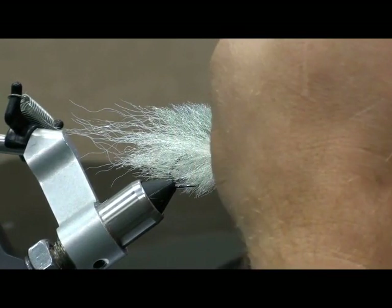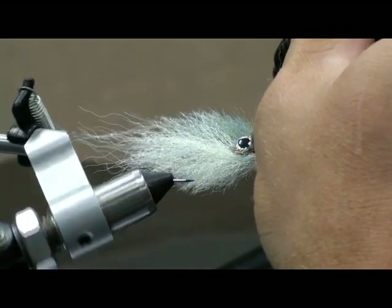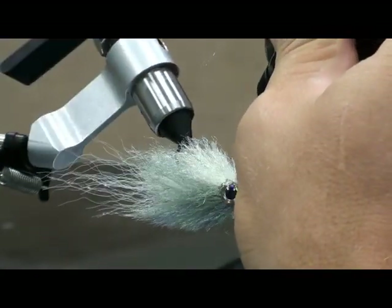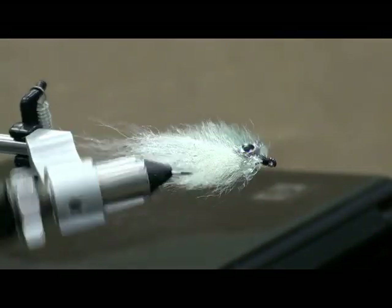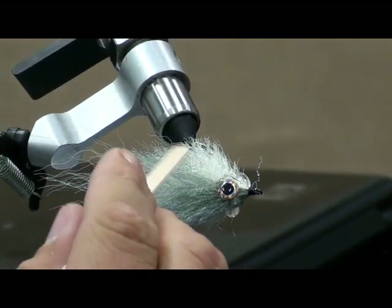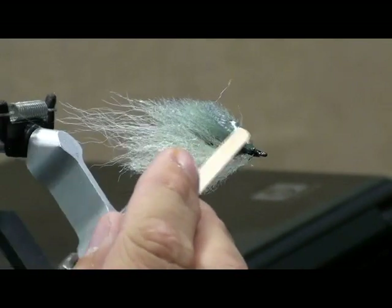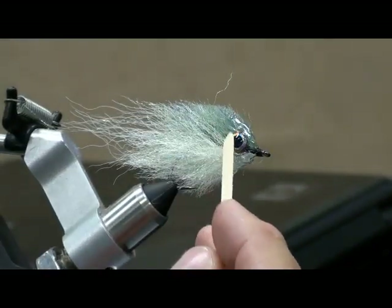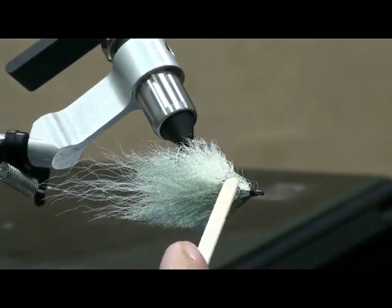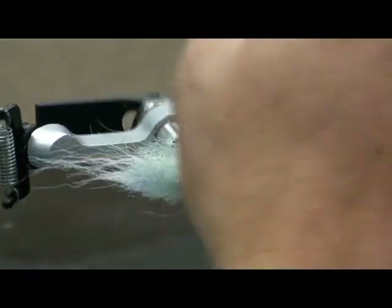Are you familiar with the EP micro minnow? Yes — it reminds me a bit of that. It's similar — I've had great luck with that fly with all kinds of fish. Is that the point where you're going to lose it — if the fish gets a tooth back behind there? Yeah, you try to be careful and not use too much.